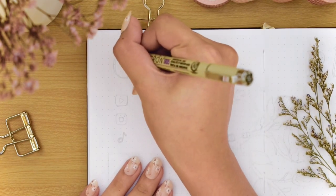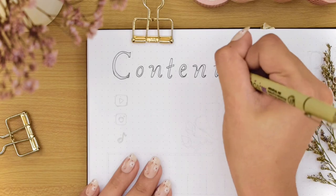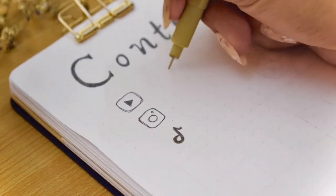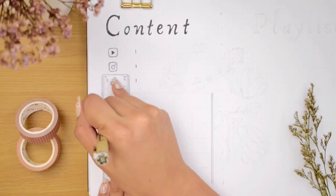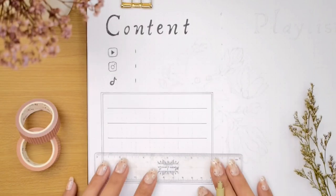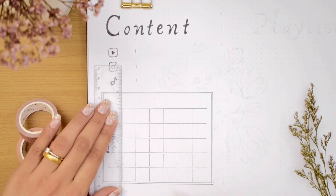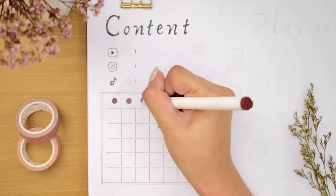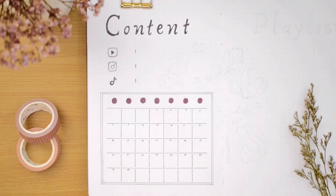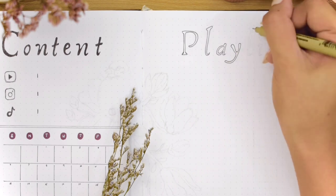The next page is my content planner, which has been the most useful spread for me as a content creator. Below the content title is a small area to track the number of subscribers and followers for my YouTube, Instagram, and TikTok — I also wanted to extend my gratitude for more than 12,000 of you supporting me. Then I'm making another calendar layout for posting schedules, doing a similar layout to my monthly calendar but with round shapes in maroon acrylograph and vertical grid lines instead of thick horizontal backgrounds.